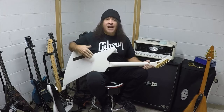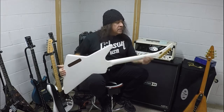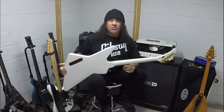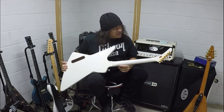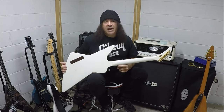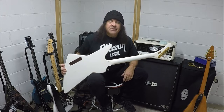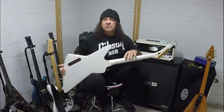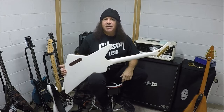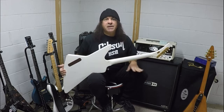This guitar obviously was not originally white, but around 1980 — or whatever year it was, I bought this in '79 used. When you have no money, you do what you have to do. I wanted a white explorer because Paul Stanley from KISS had a white explorer, so I was like, I gotta have a white explorer. So a friend of mine knew somebody.